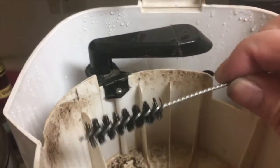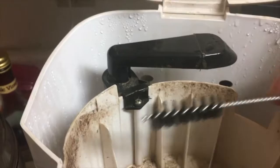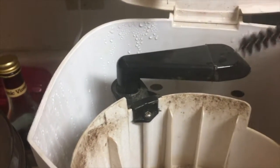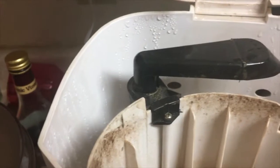So you use a brush kind of like this — you can go in there, bend it, and scrape all the residue out. Get down in there if your hand fits. And that's how you clean the intake and outlet of the Mr. Coffee.